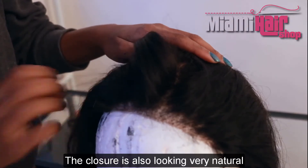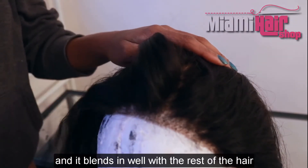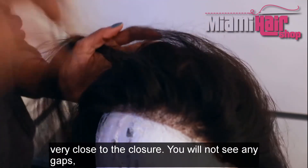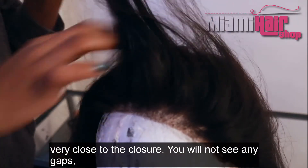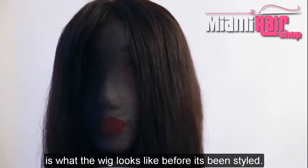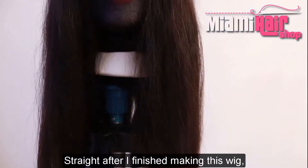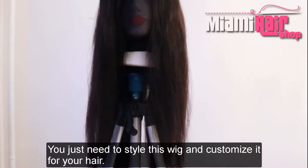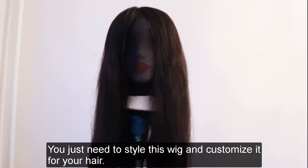The closure is also looking very natural and blends in well with the rest of the hair because of that last piece glued very close to it — you will not see any gaps, everything blends in together. This is what the wig looks like before it's been styled, straight after finishing. You just need to go ahead and style and customize this wig for your hair.